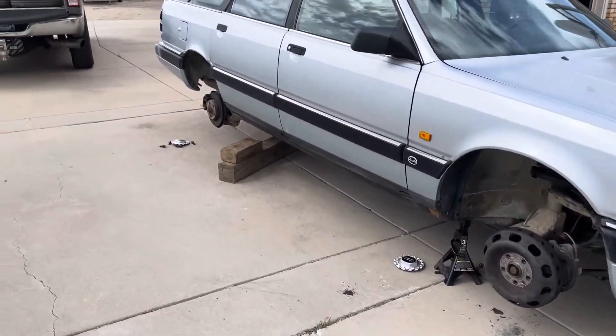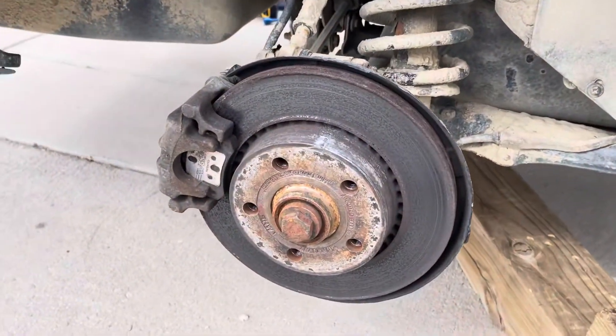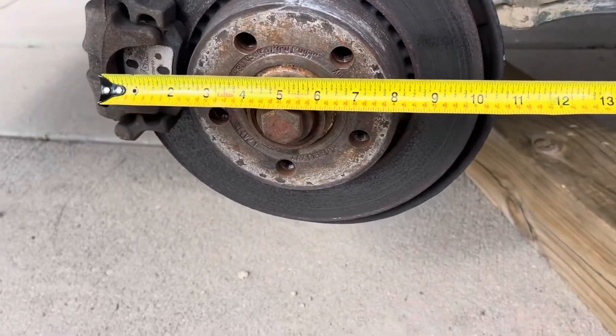I wanted to do a quick video on these UFO brakes — I'd never run across these before. As you can see, the back brakes are just a regular rotor with the caliper mounted on the outside.